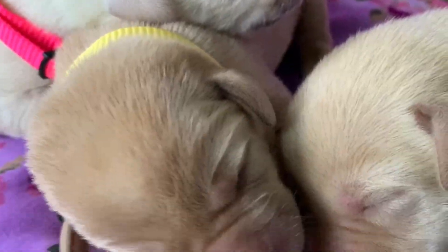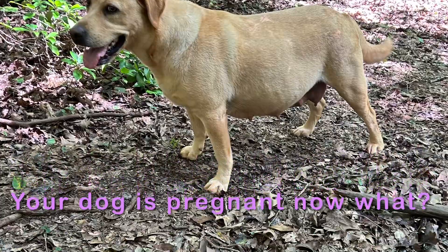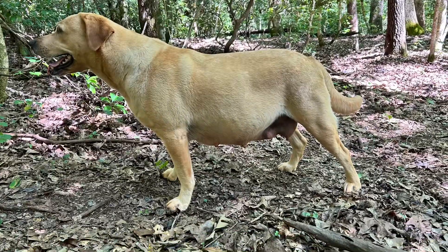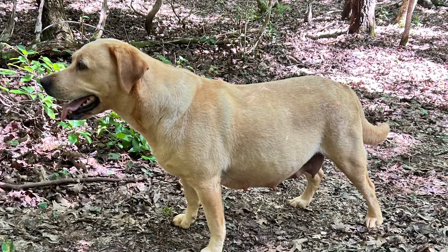Welcome to Trust the Lord Labradors. Today we're going to talk about when your dog is pregnant and what do you do. It's important to remember that a dog's gestation period is over nine weeks. The best way to prepare for puppies is the following.